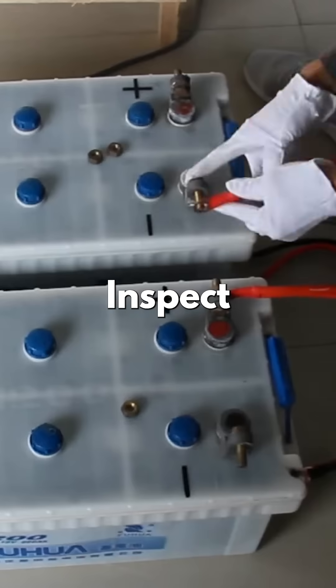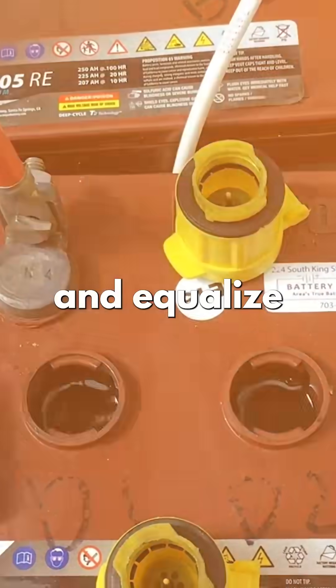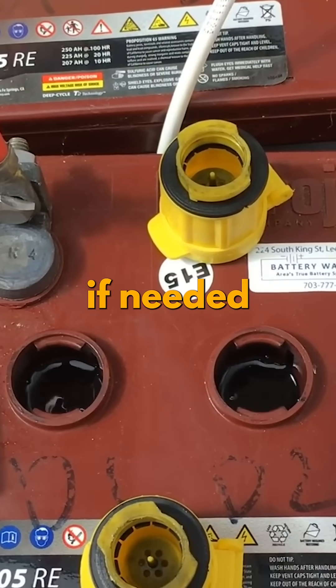Batteries? Inspect terminals for corrosion. Check voltage weekly and equalize flooded batteries if needed.